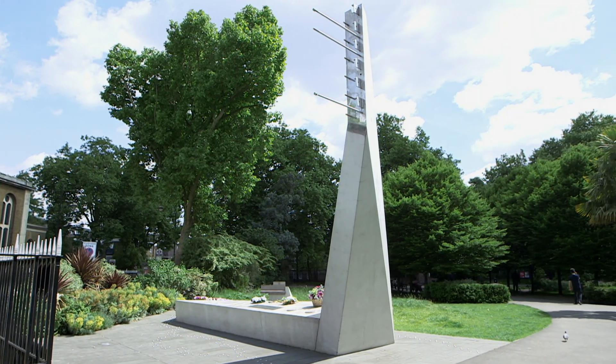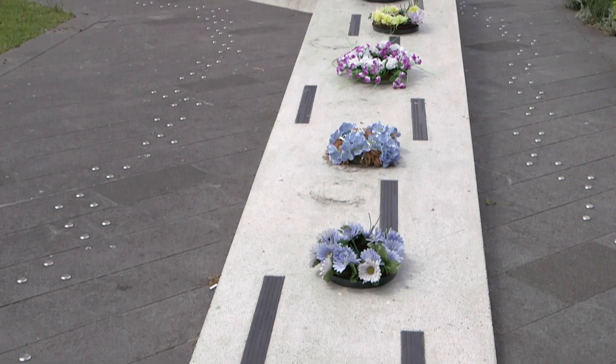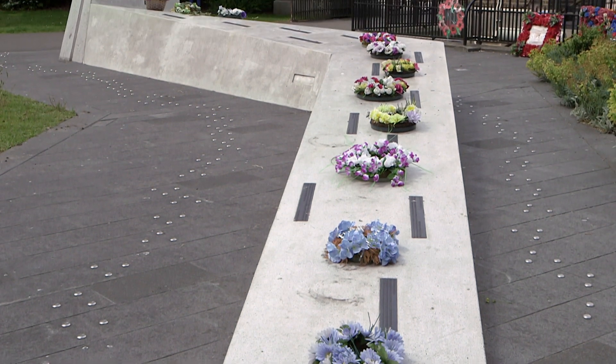It was never really acknowledged, and people lived their lives really burying that memory inside them. It's only been in recent years that there has been an attempt to provide a proper fitting memorial with the names of the people on it.